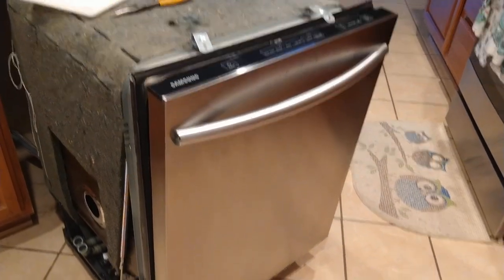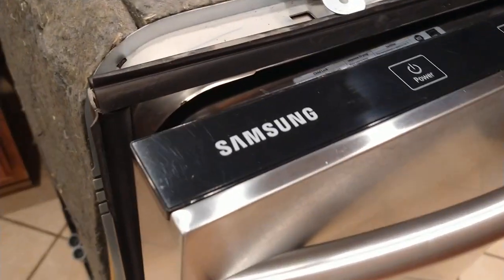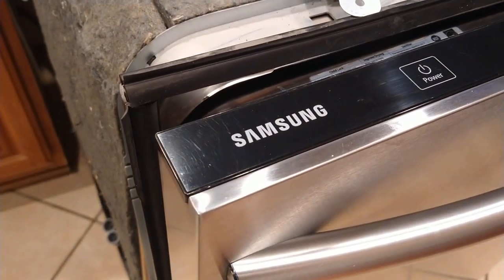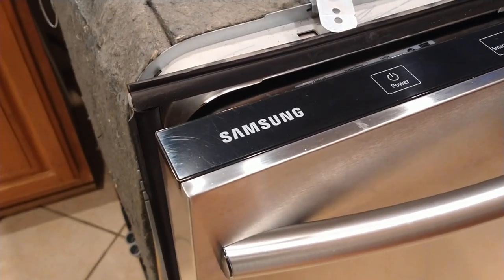Well, hey there, folks. I wasn't going to record this, but I'm halfway into it and I figured I would. So if any of you have one of these wonderful Samsung appliances, you've probably already learned not to buy them again, because they're pretty shitty compared to all the other appliance brands out there.